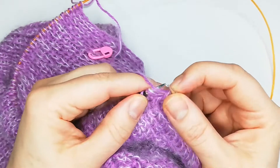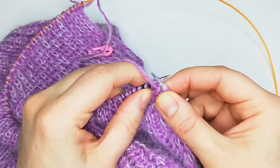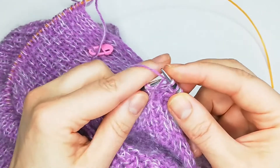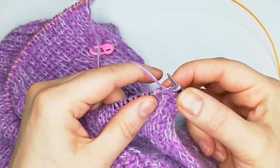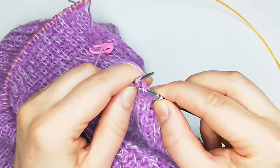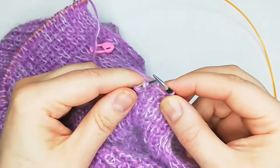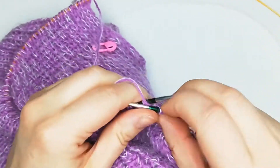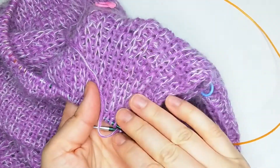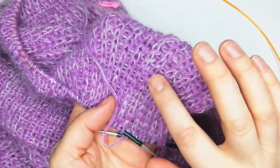In my favorite rib stitch, on the second row instead of purling I just take the stitch out with my yarn in front, then knit one and take one with yarn in front of my work. This is how I do my lovely rib stitch which looks from the right side very nice, always very straight, with these lovely long stitches.